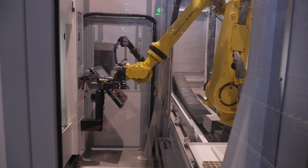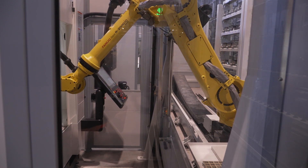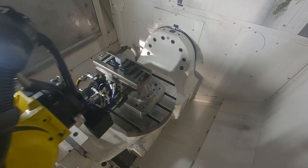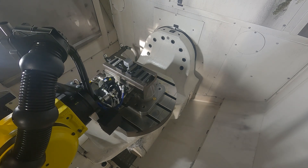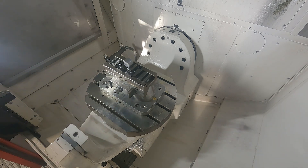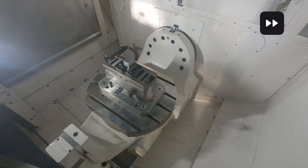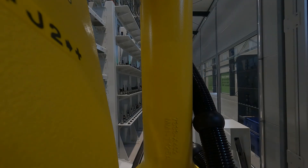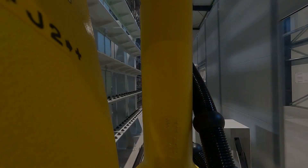The robot then picks the vice up and puts it into the machine. They had four Mazaks attached to this system at this moment, but they were already planning on ordering another four, because the great thing about this system is they can expand and expand and expand. But before we talk about machining, we need to talk about this.